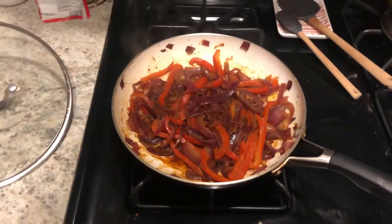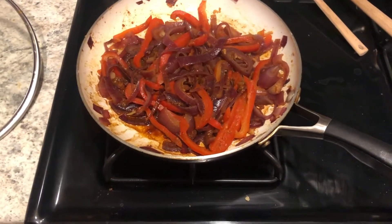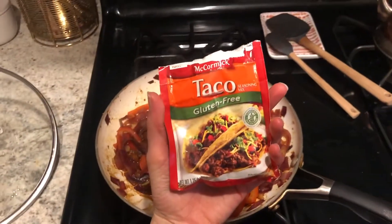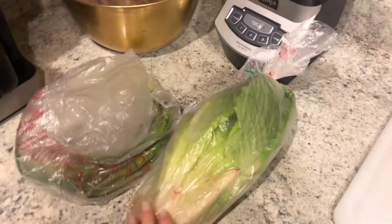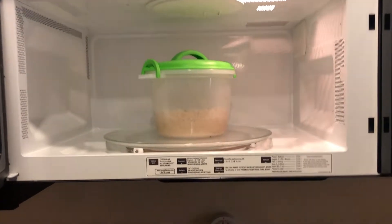In this pan I cut up some red onion and red bell pepper, put it in with some olive oil and let it all get wilted a little bit. I also put one clove of garlic in there, then added some gluten-free taco seasoning. We have some black beans on the stove as well, some more brown rice cooking, and then I'm going to chop up some lettuce and green onion to make our burrito bowls.